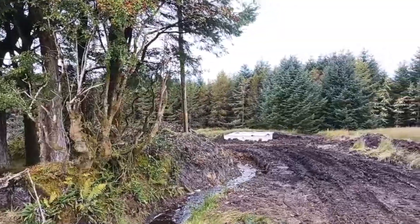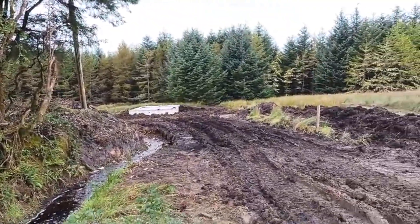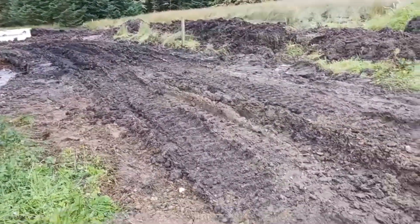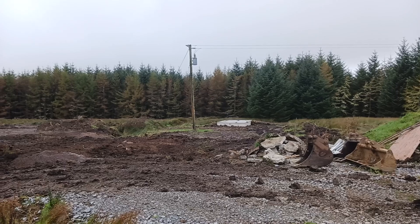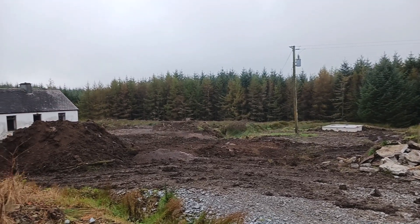So when you see the field finished it'll all just be grass — you won't see any of that white box at all. It'll all blend seamlessly into the landscape. And you can see the distance from the house — the septic tank will be halfway between the two.